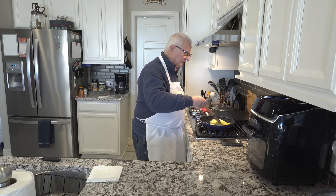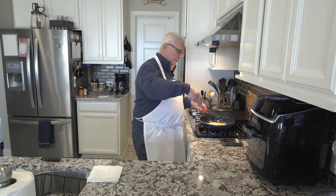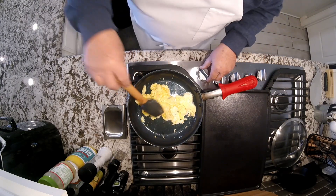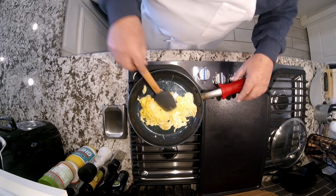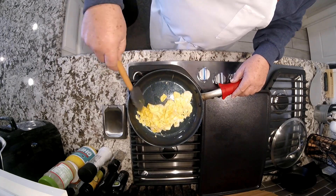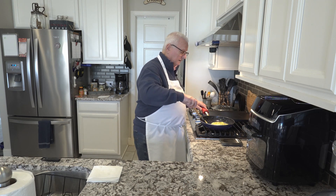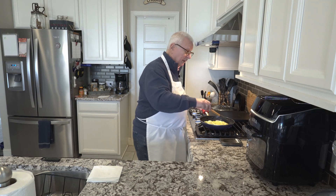Even with three eggs in there, this is going to go quick. I can even turn that heat down a little bit more — in fact, I can probably even turn it off at this point because the pan is hot enough and it's going to continue cooking. Eggs are a great source of protein, one of the best out there.